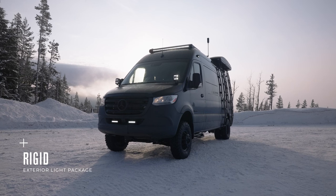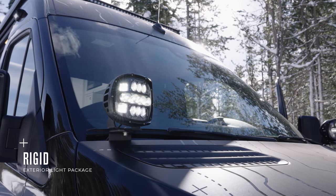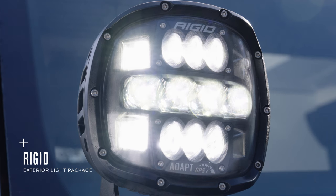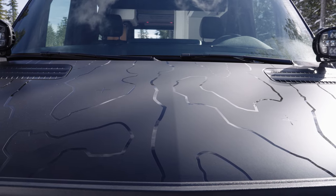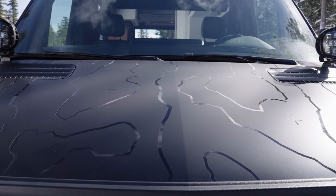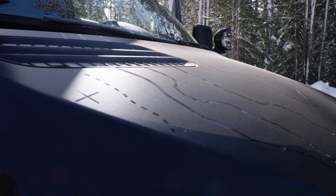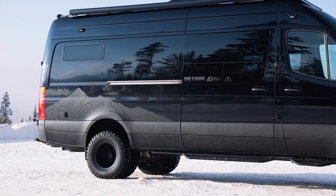The Adapt XP ditch lights use an internal GPS module that enables them to automatically adjust their beam patterns from flood to spot depending on the speed of the vehicle. On the exterior of Paramount, the hood and sides are wrapped in our signature terrain and mountain vinyl, with a matte finish that contrasts with the glossy black paint of the chassis, creating a sleek and stealthy look that really pops in winter landscapes.